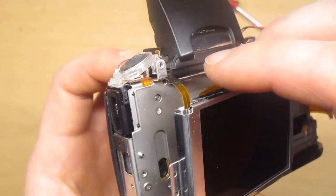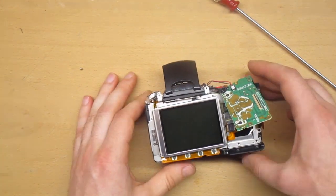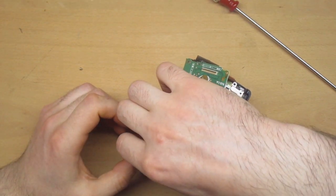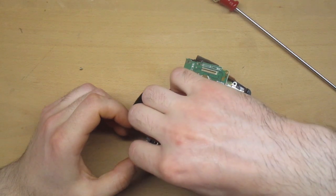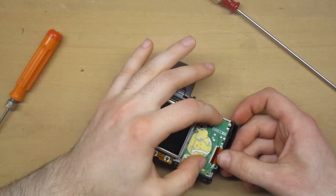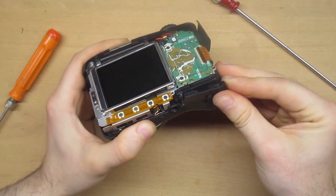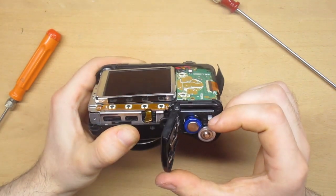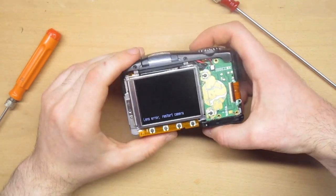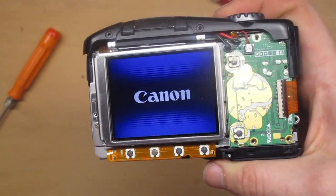I removed the display and found a little ribbon cable that was not attached. The person who opened the camera before didn't connect the cable. This cable is actually for the display backlight, which is why we see a black screen. I'm going to hook up the cable, put some of the parts back together, and see if the display will light up. Let's put the batteries in.